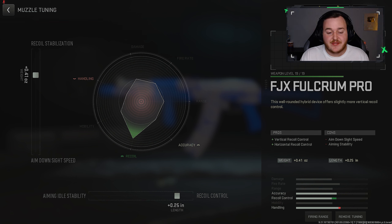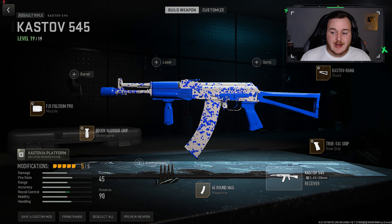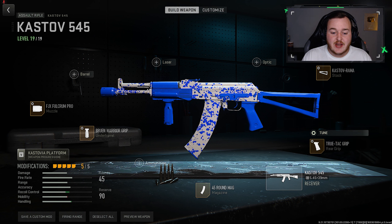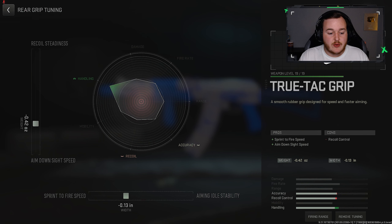The weapon won't kick up as much anyway, but this will make it a lot smoother, more accurate, and easier to control — especially if you have trouble hitting your shots. Let me know in the comments if it helps. For the Rama stock, I have aim walking speed at 1.55 and aim down sight speed at 2.32. For the rear grip, sprint to fire speed is at 0.13 and aim down sight speed at 0.42, just increasing that handling for an aggressive play style.